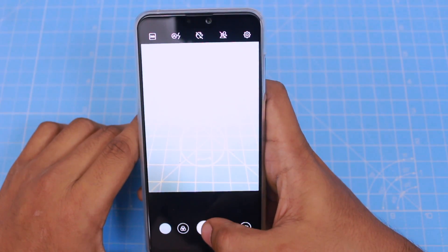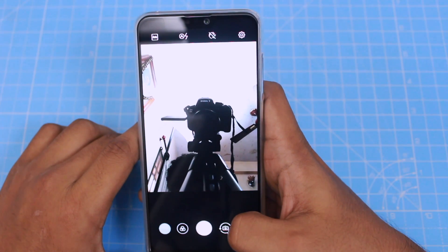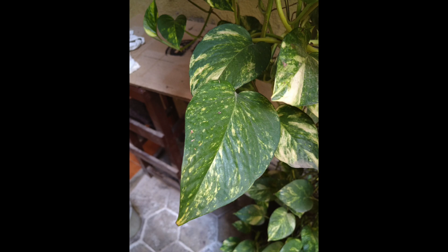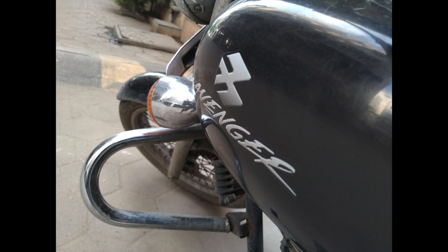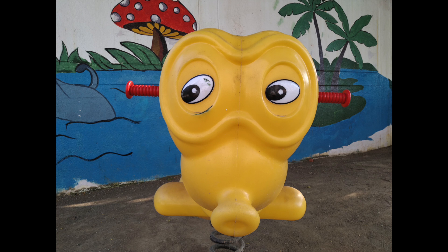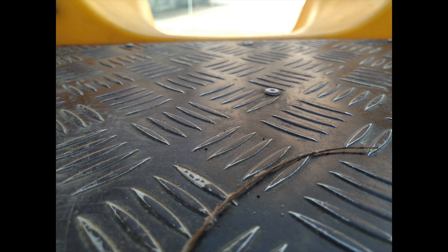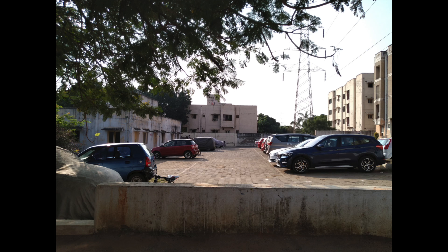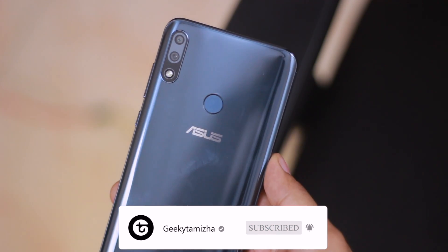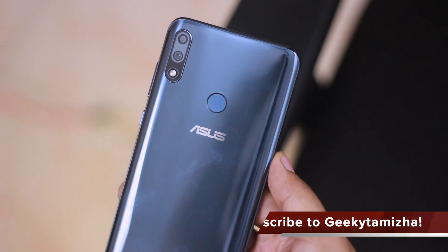We can also control the selfie camera. The camera is a good feature on this phone. The Asus Zenfone Max Pro M2 is a super performance phone and the photos are very good. Please comment in the comment section. If you like this video, subscribe to our channel. Thank you.